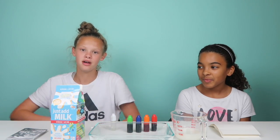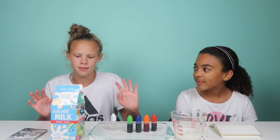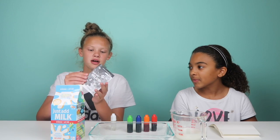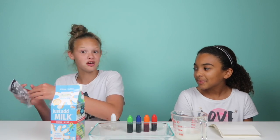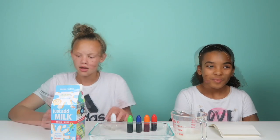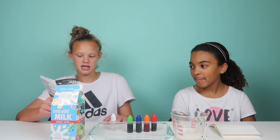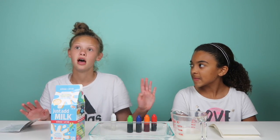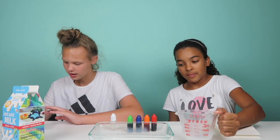All you need is the milk and the container, and you're good to go. They have this little booklet that shows all the experiments you can do. We're doing experiment number one — it is Magic Milk! The first step is to pour a layer of milk in the dish about one-fourth of a centimeter deep. It says less is best, so go ahead and pour it in.